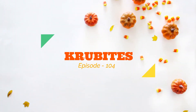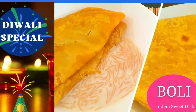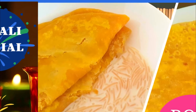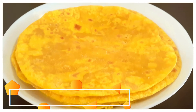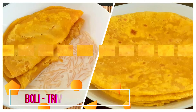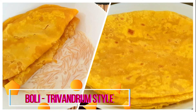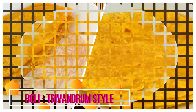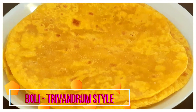Hi everyone, welcome to my channel Crew Bites. Today's recipe is boli, a popular South Indian sweet dish made using split Bengal gram, also known as chana dal in India. In this video, we'll be preparing the Thiruvananthapuram style boli from South Kerala. It's strikingly similar to Maharashtrian puran poli or Karnataka style obbattu. The main difference is that instead of jaggery and cardamom, boli is sweetened with sugar and flavored with nutmeg.